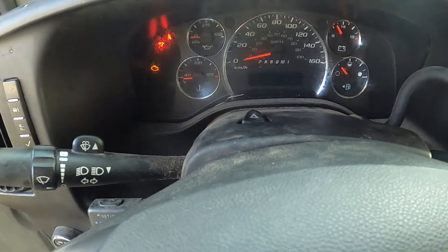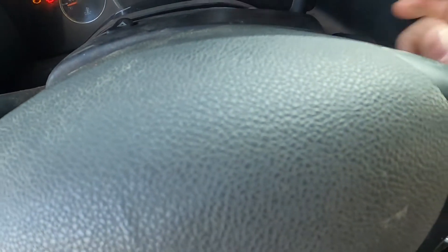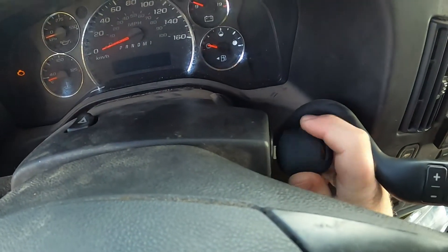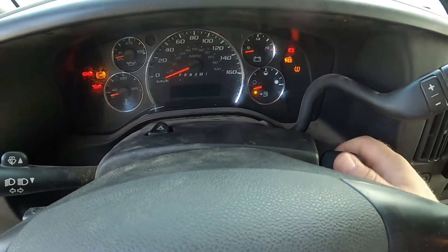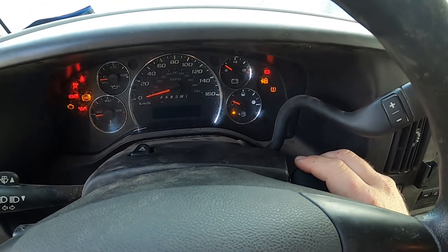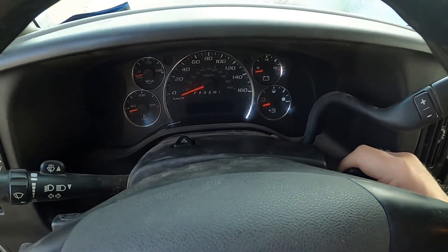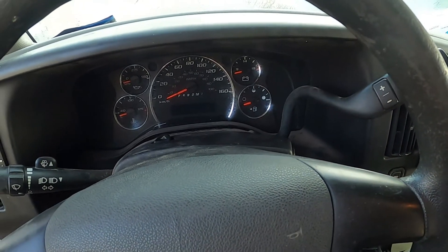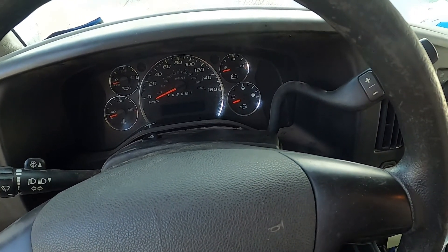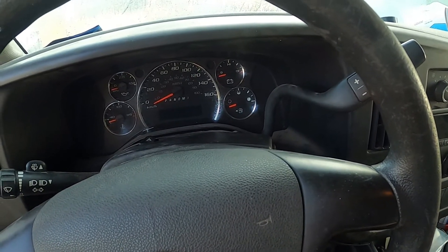Everything should be good now but as you can see it still won't crank. We're going to check if we've got a signal from the computer through the starter relay, make sure we've got powers and grounds where we need them, and see if we've got power going down to the starter solenoid. If I can test whether the PCM is grounding the starter relay, I'll know if things are good.